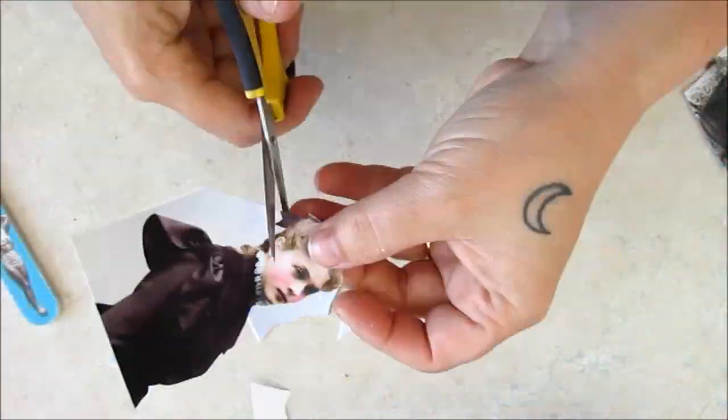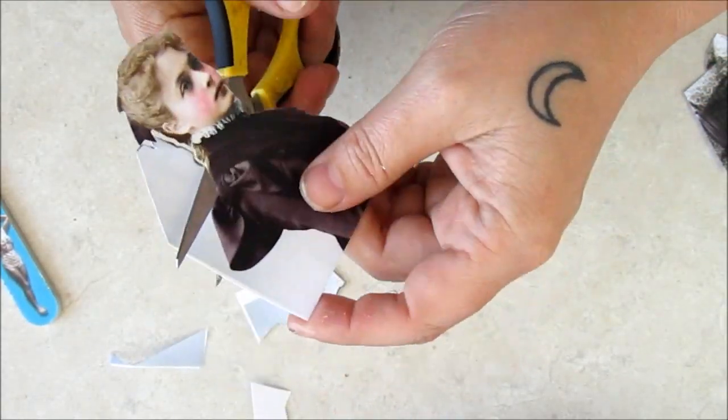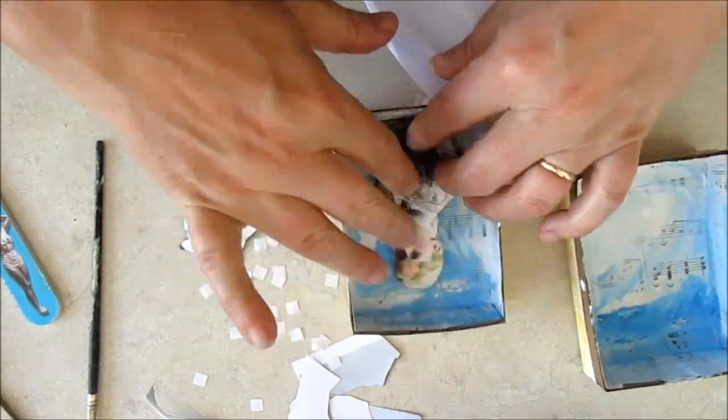Some pretty vintage ladies are fussy cut for the inside of my boxes. I'm using self-adhesive foam squares to place them on the background.